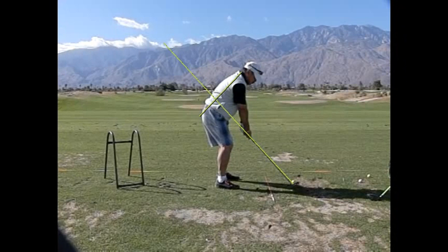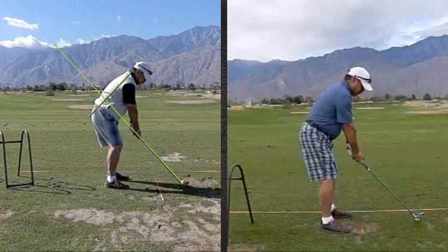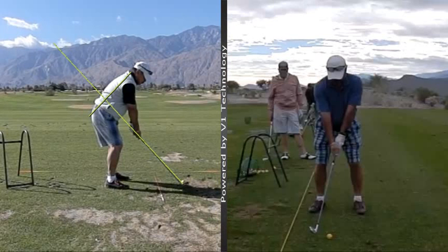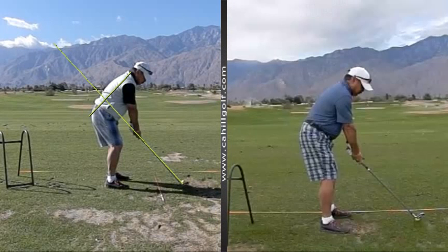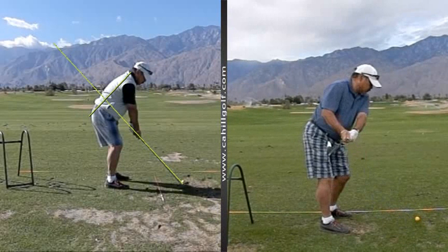So at first you're taking the club way inside. That was yesterday — let's look at the one from the day before. So when you take it back, you take the club inside, way inside. The club is way back behind you here. Now watch this.